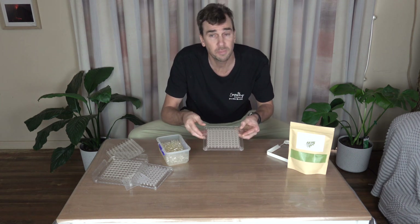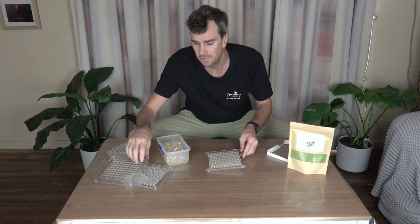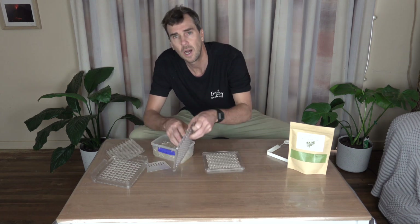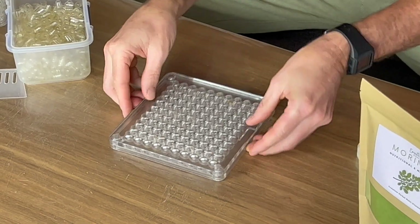So now I've got my tops all in place, but I have to be careful because if I tip them up they're all going to fall out — so that's what this plate here, the middle plate, is for. That goes on top just like that, and now they're not going to fall out.